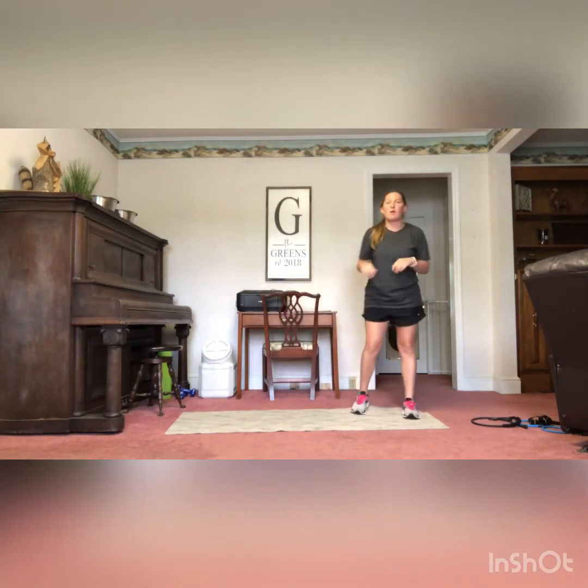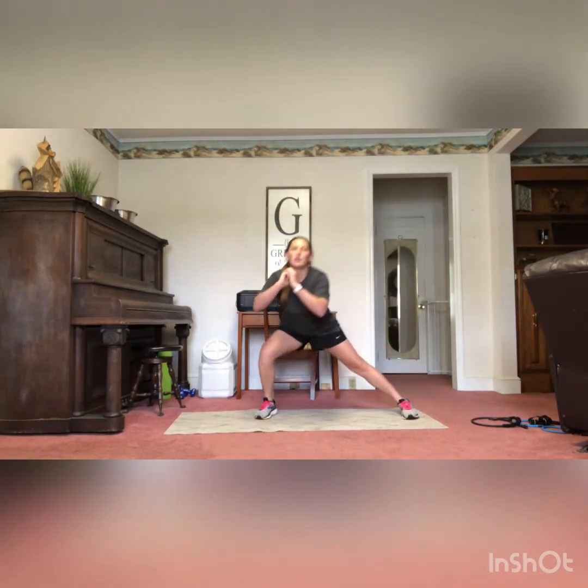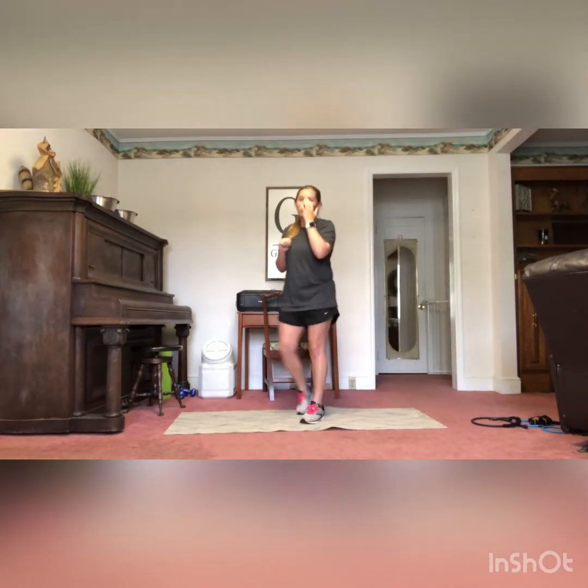Next you're going to have a side lunge leg raise. I'm going to start by going to my right side — side lunge to the right, stand up nice and tall, and when I come up I'm going to do a side leg raise. You can do 10 on each side or 20 on each side, whichever feels most comfortable for you. Side lunge to the left, come up, leg raise to the right and to the left.